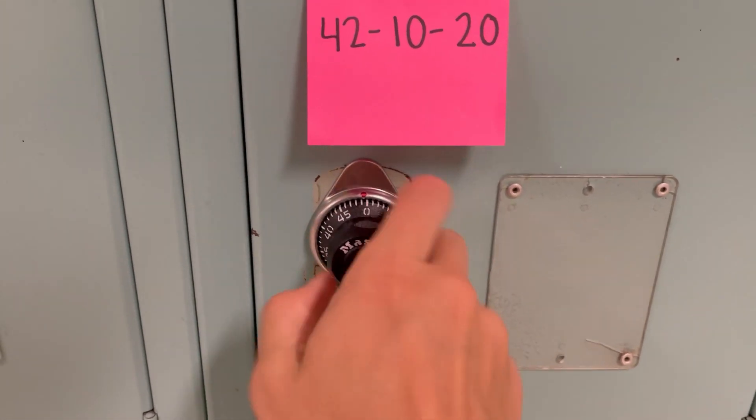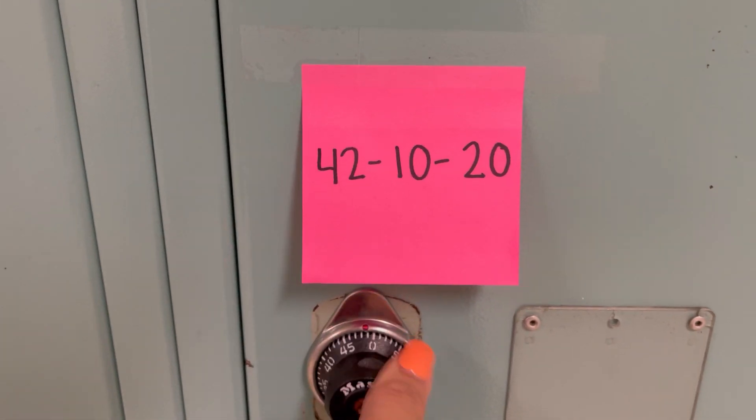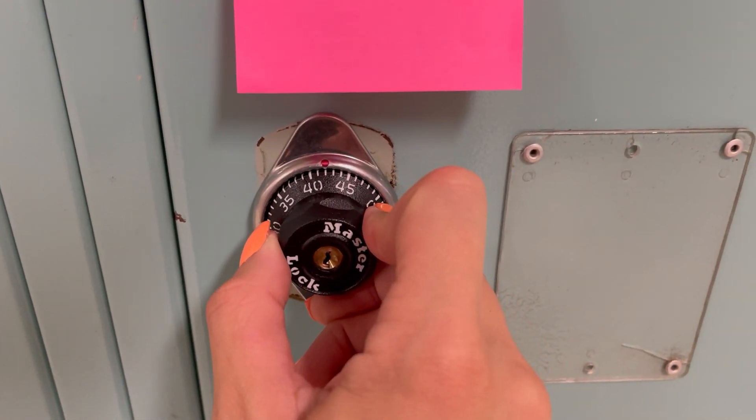Step one, spin this to the right three or more times. First we're going to go to the right and go to our first number, 42. So I'm going to the right, 42.